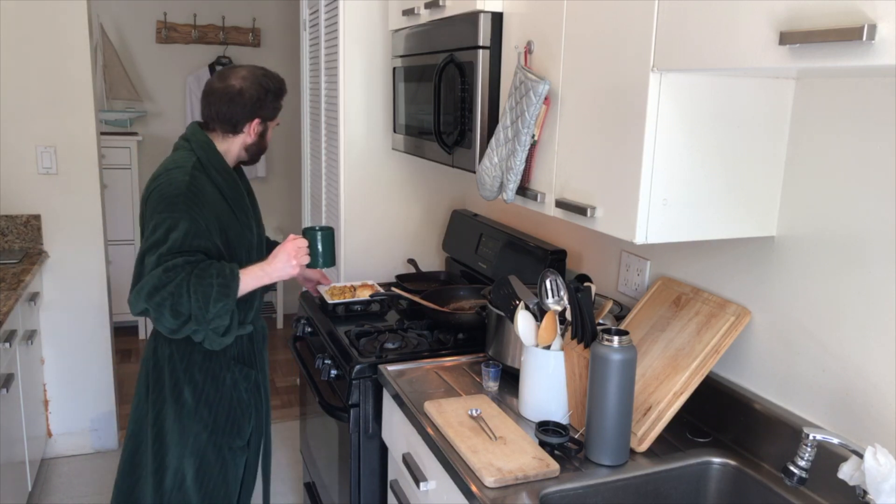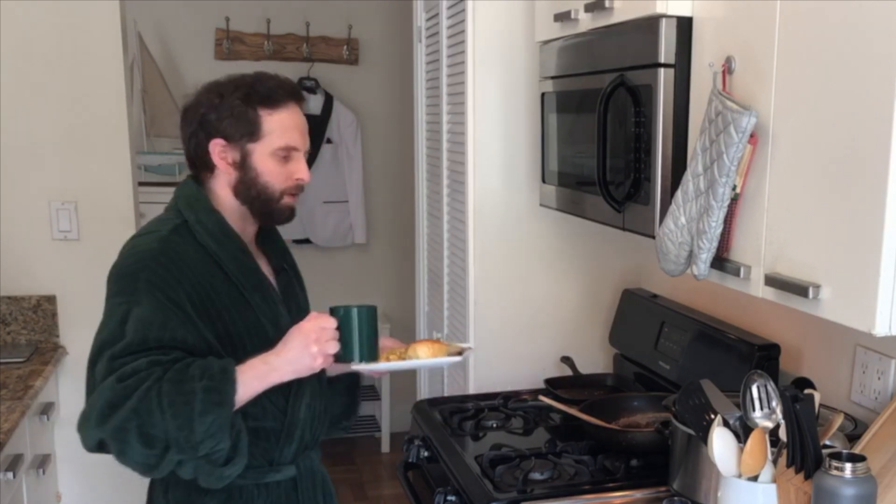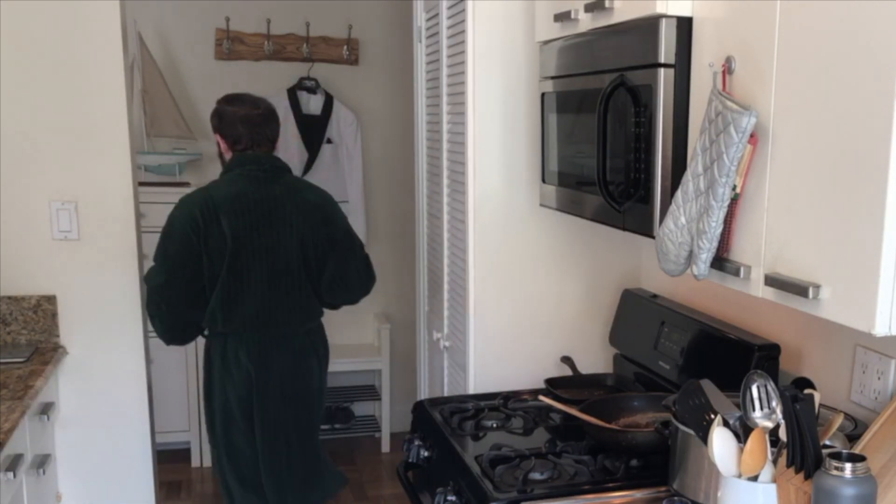That's going to wake you up. Well, breakfast is served — see you on the other side. My friends, this is how you have steak and eggs for breakfast. I'm going to need some alone time with my steak, guys.